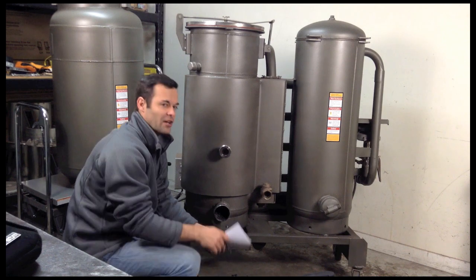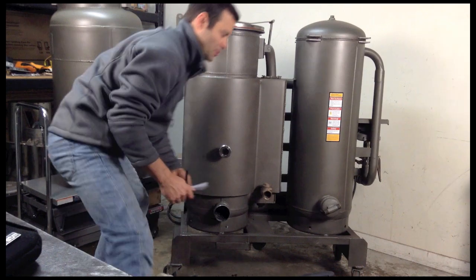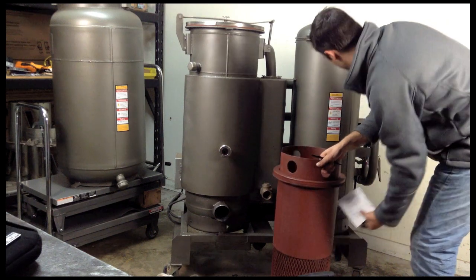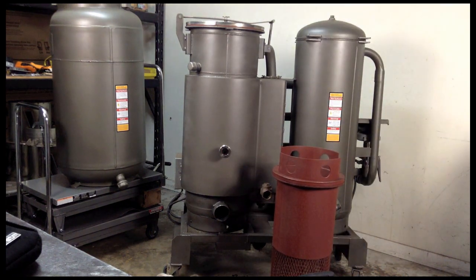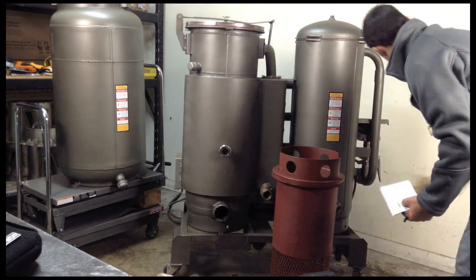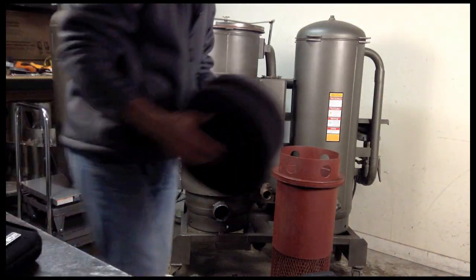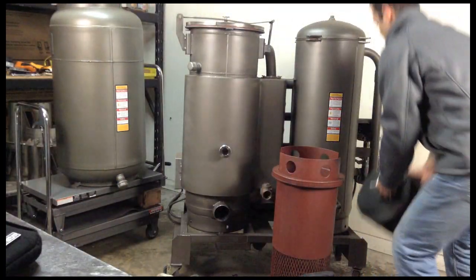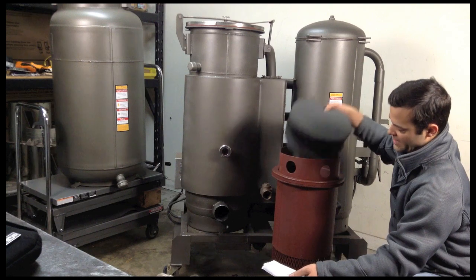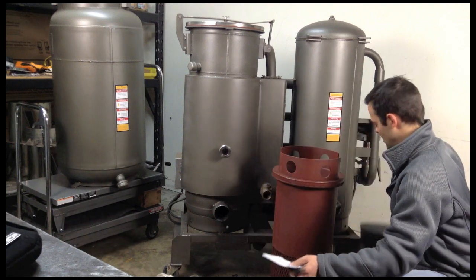For your weekly maintenance, you also want to definitely clean out your filter. So we come over here — here's our filter. Obviously you want to fill it with more straw. And then whatever you're using for final filtration that squeezes down in here, you want to just wash this out: spray with a hose, squeeze it, rinse it, and you're good to go.